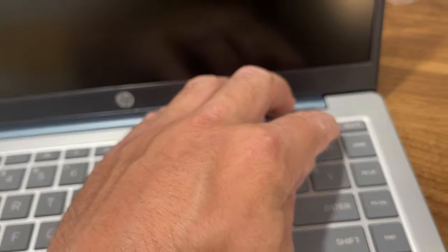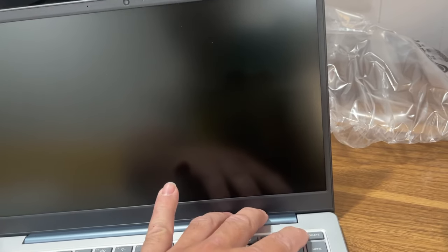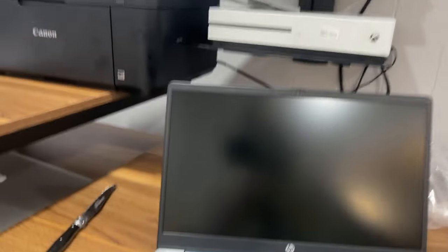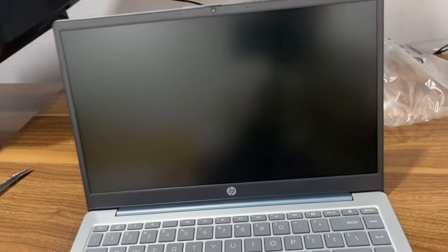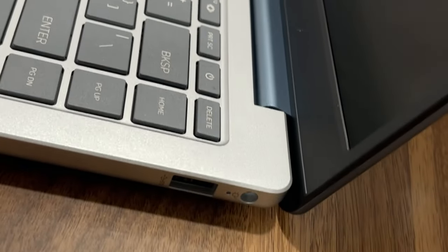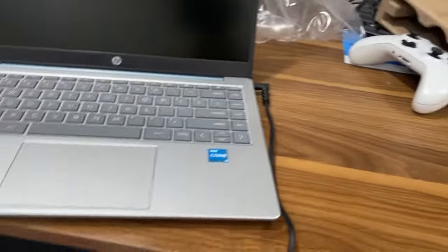Let's see if it's got power. Here's the power button. I'll try again. Give me one moment — I'm going to plug this in. I plugged it into the outlet, here's the charger connected right here. Got it all charged up.